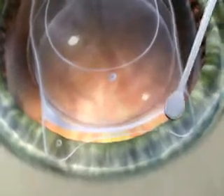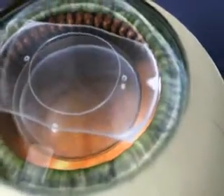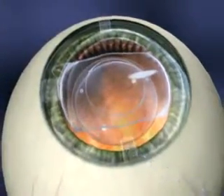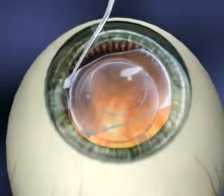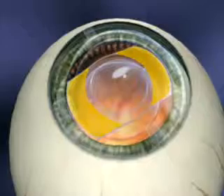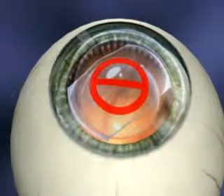Using the ICL manipulator, position the distal footplates first while the pupil is maximally dilated. Once the first footplate is under the iris, continue with each of the footplates until they are all posterior to the iris. Avoid excessive rotation of the ICL once it's in place. Once positioned behind the iris, subtle adjustments are achieved by manipulation on the lens body between the footplate and optic. Never depress the optic itself — this is the thinnest part of the lens.